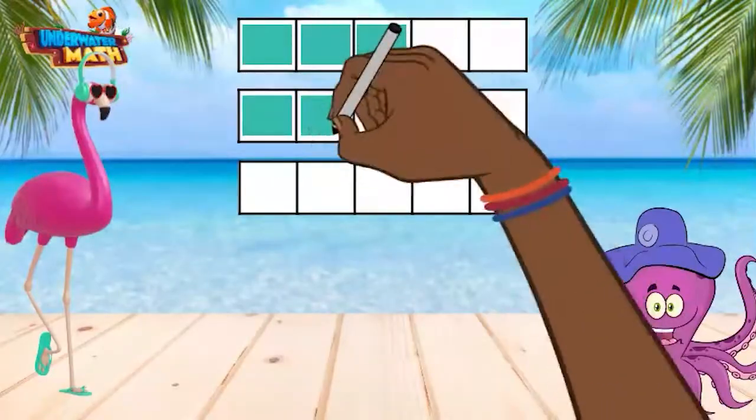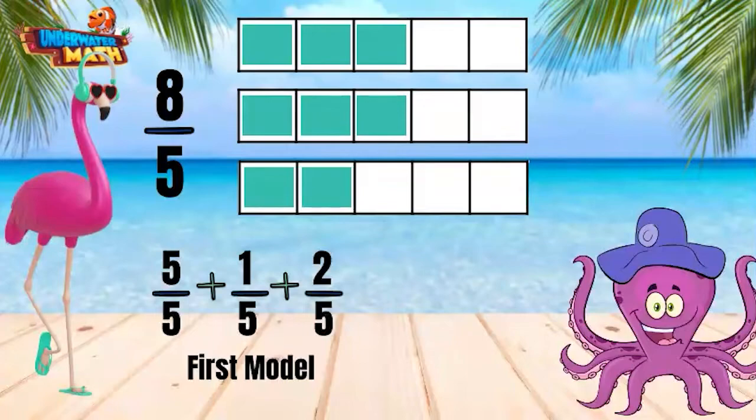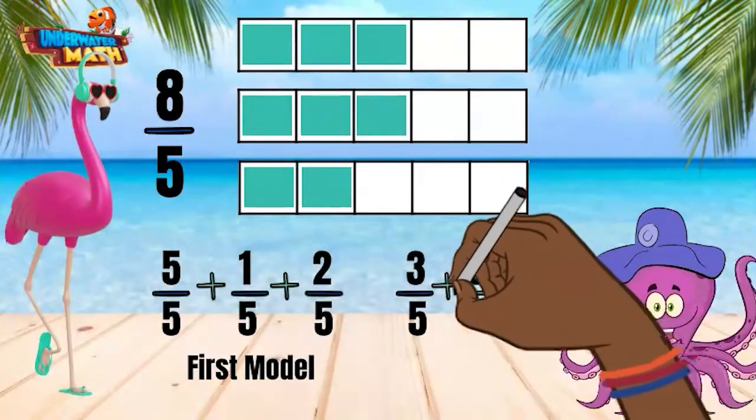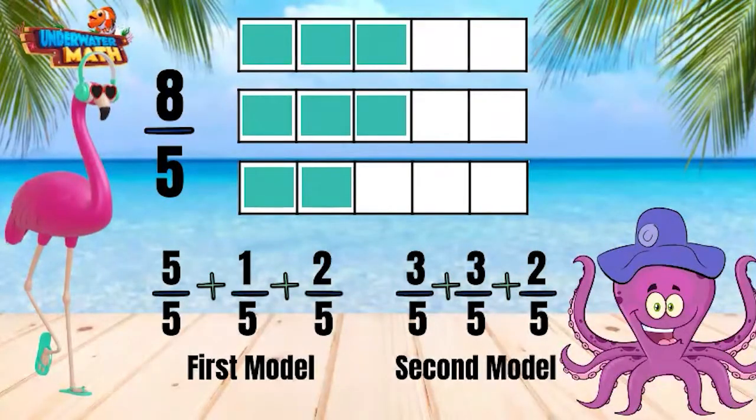This model can be shaded in differently and still represent 8 fifths. Each piece represents 1 fifth, so shading in 8 pieces will allow us to show 8 fifths. The first strip has 3 fifths shaded in, the second has 3 fifths shaded in, and the third has 2 fifths shaded in. 3 fifths plus 3 fifths is 6 fifths, plus 2 fifths is 8 fifths. These two models both represent 8 fifths, and we can show their values are equal by putting the equal sign between both expressions.